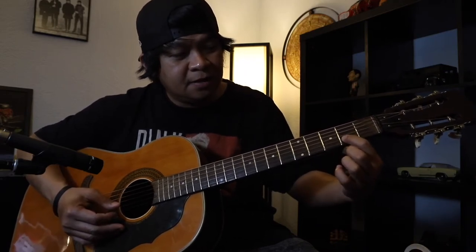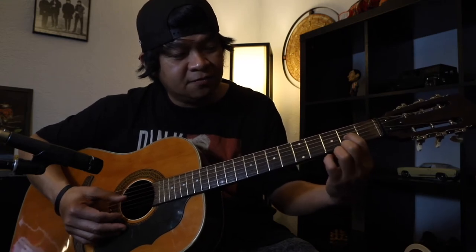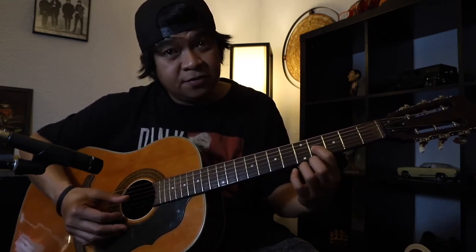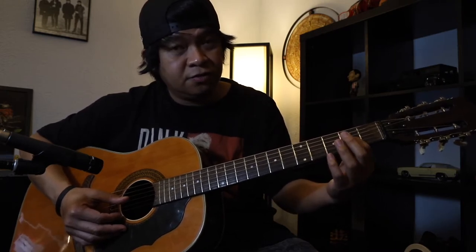Pagkatapos nyan mga pre, itong pointer finger lilipat dito sa 3rd string ng 2nd fret, slide sa 4th, balik sa 2nd. Okay? Yun yung 2nd line.